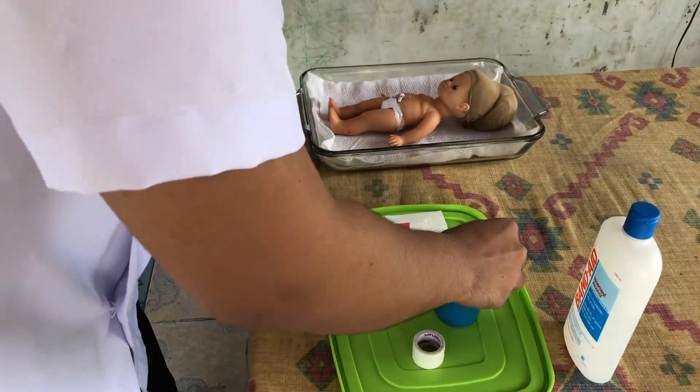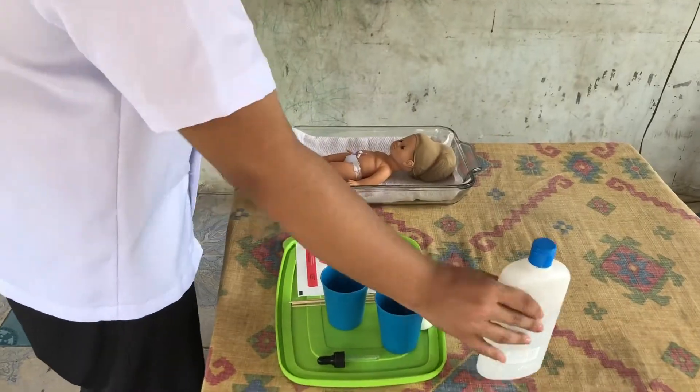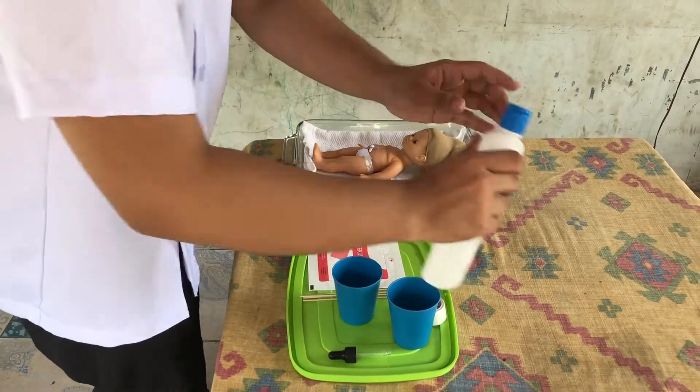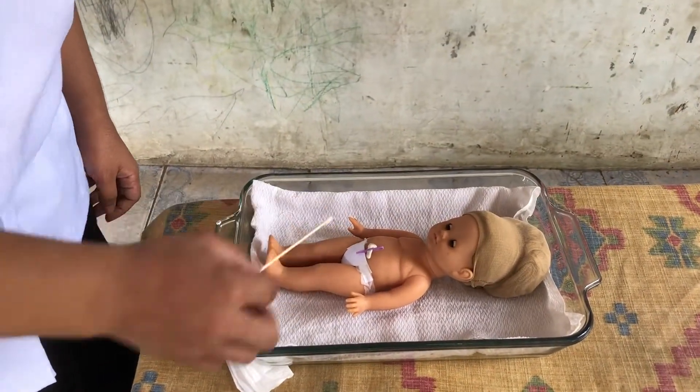Drop refined alcohol to the baby's umbilicus. Soak a cotton pledget with refined alcohol. Clean the umbilicus with the cotton pledget or cotton buds.